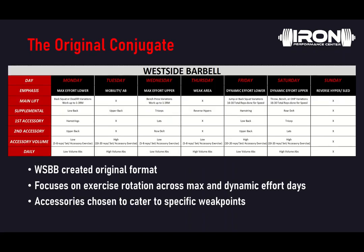So first, let's go over the original conjugate system. As I mentioned, it was created by Westside Barbell — Louis Simmons, the Godfather of powerlifting. The main focus is on exercise rotation across both max and dynamic effort days, and the accessories are chosen specifically to cater to athletes' weak points. As you can see in the above template, we have a chart Monday through Sunday. The four big days are max effort lower on Monday, max effort upper on Wednesday, dynamic effort lower on Friday, and dynamic effort upper on Saturday.